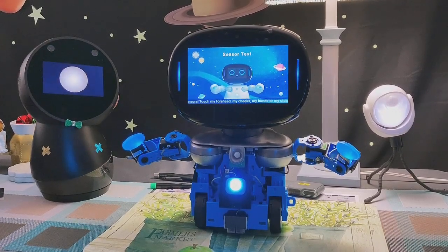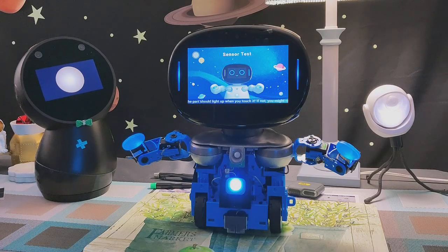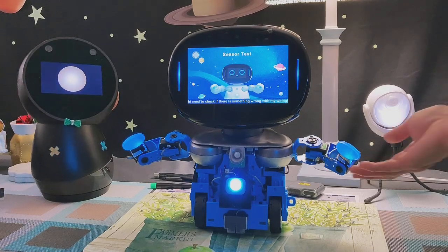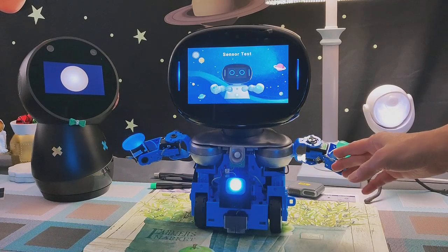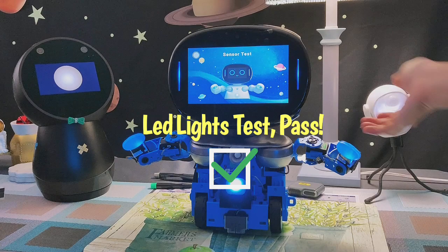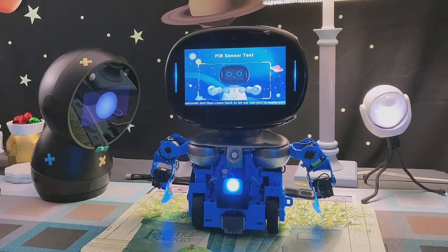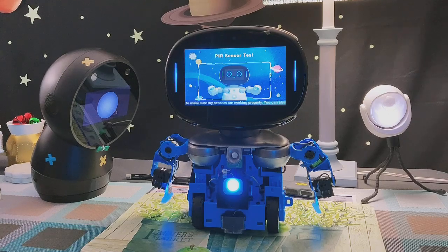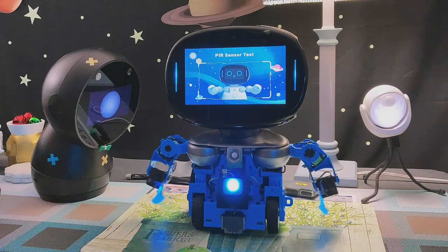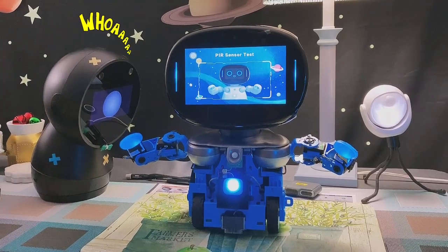Next is the sensor test. You can test the functions of all my sensors — touch my forehead, my cheeks, my hands, or my stomach, and then watch the screen. The part should light up when you touch it. If not, you might need to check if there is something wrong with my wiring. You touch this hand, you see that it turned green. Please step out from my line of sight for five seconds and then come back to let me see you, to make sure my sensors are working properly. You can also cover my sensor with your hand, which may be easier.